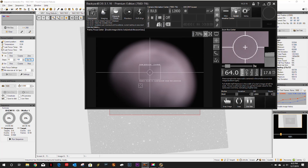I'm not going to be able to achieve focus with this off-axis guider installed. I need to be able to go in more. I'm adjusted as far as I can on the primary mirror — and that is a bummer. I was afraid of that.